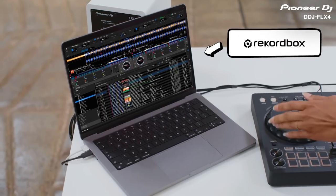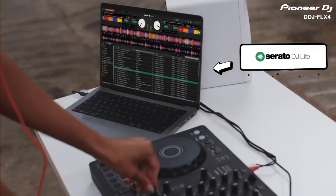The DDJ Flex 4 gives you free use of performance mode in the Rekordbox DJ software for Mac and Windows PCs, which is perfect for practicing and playing live sets. Head to Rekordbox.com to download it. It's also compatible with the free Serato DJ Lite software, which can be downloaded from Serato.com.